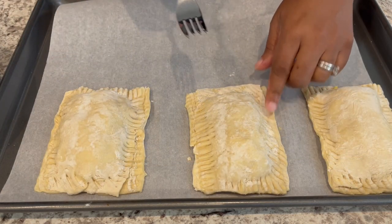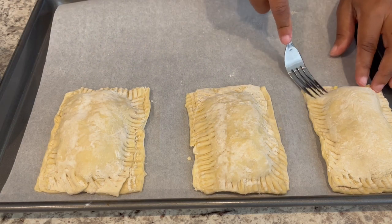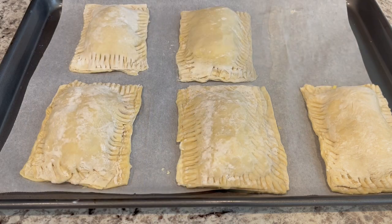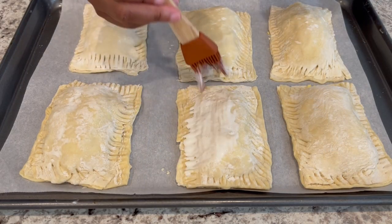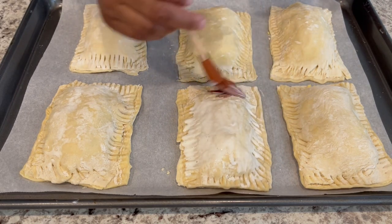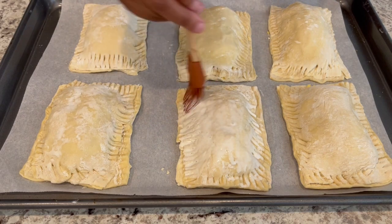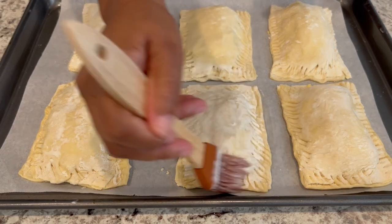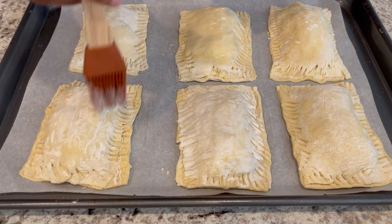I've got these all sealed, and now I'm going to get the other piece of puff pastry and do the same exact thing. I've got all of my puff pastries ready to go. Now I'm applying a wash — I'm using heavy whipping cream. I don't really care for egg washes, but you could reserve some of that egg mixture before scrambling to use as an egg wash instead. Just brush it on.